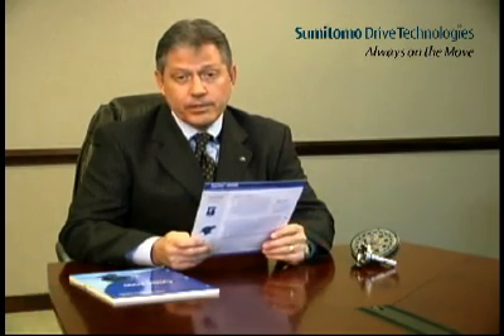Thank you for allowing me to visit today to tell you about the Cyclo Speed Reducer. When I called to set up this appointment, I mentioned that I have a gearless speed reducer that requires no lubrication maintenance, and indeed I do. The Sumitomo Cyclo Speed Reducer utilizes a revolutionary design concept involving no conventional gearing. It is, in fact, a gearless speed reducer.